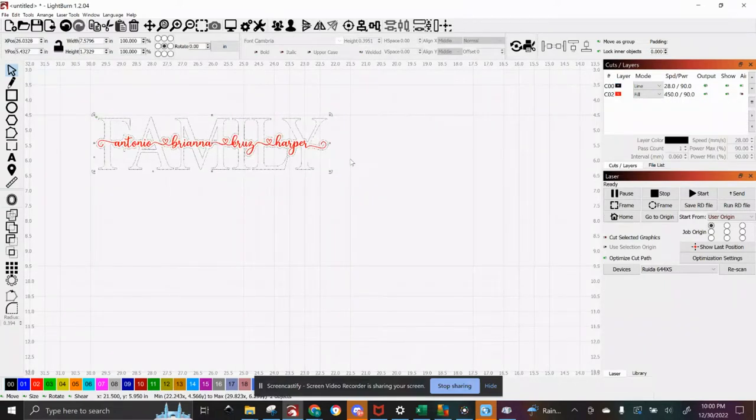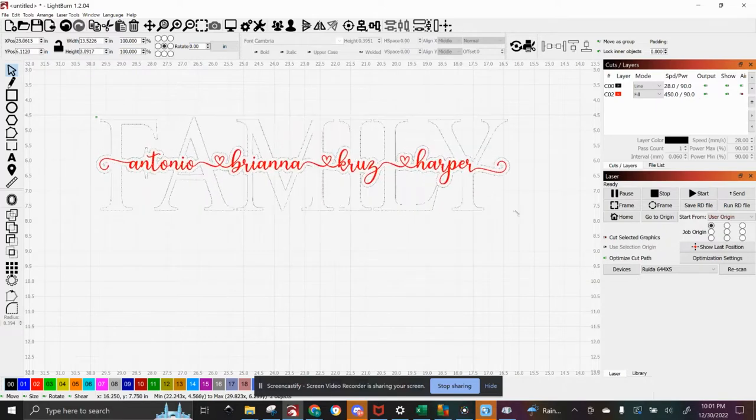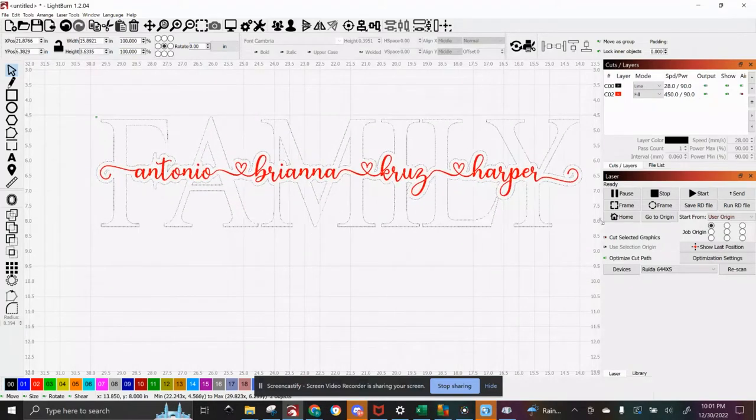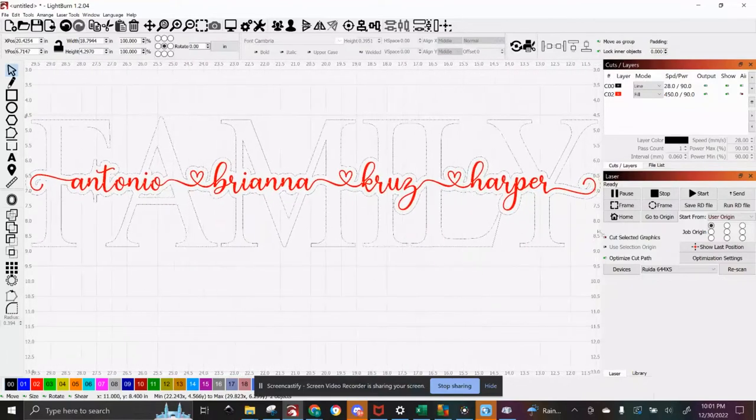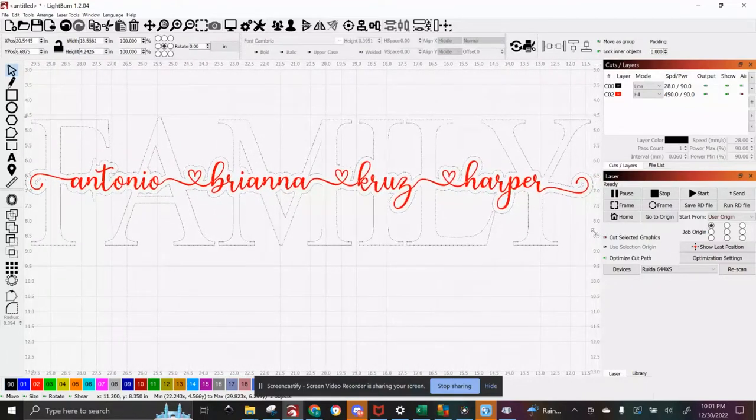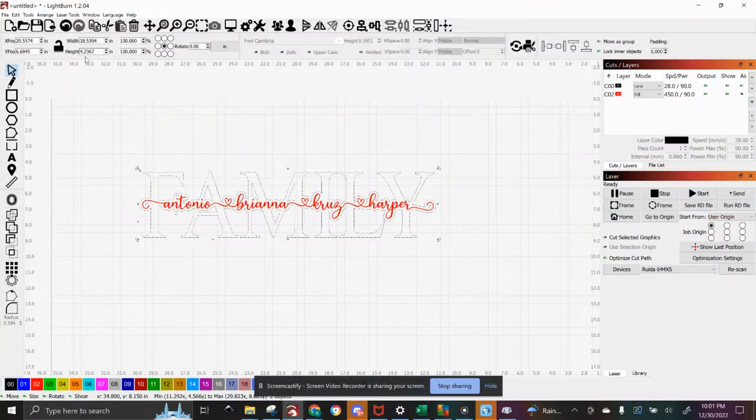One more step I forgot — you want to resize it. I highlight everything and look at my measurements up here. That is way too small. This is supposed to be a 19 by 6 inch sign, at least for the backing part. I want to make it semi close to those measurements, at least with the width, so I'm going to stretch it out. Can't be more than 19 inches. Usually 18.5 is where I look for. The height is actually perfect, so that way I can have a full frame around it.